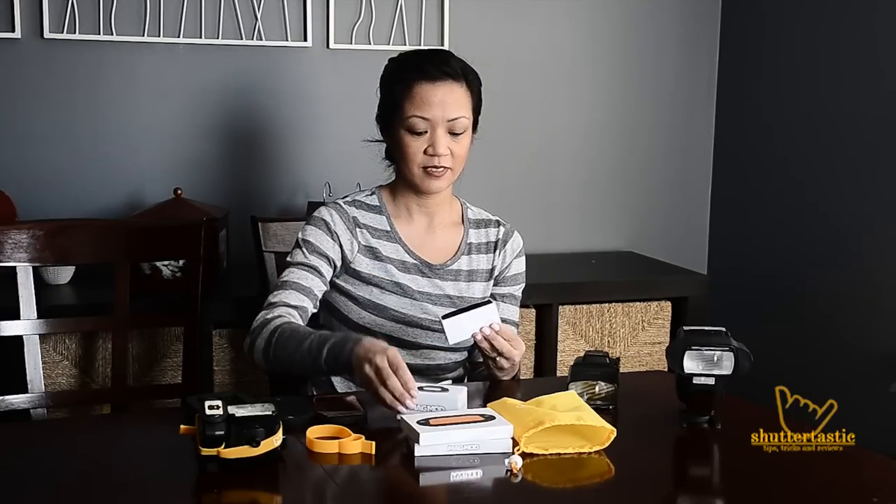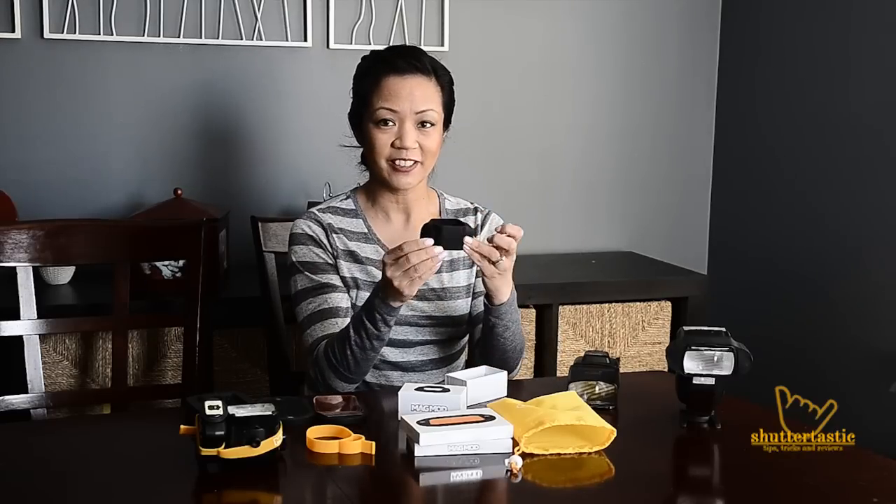Let's open these guys up. This is the Maggrip that installs on your flash. It has two very strong magnets on either side. Just to show you how strong these magnets are, we took it for a test drive — literally. Check this video out.